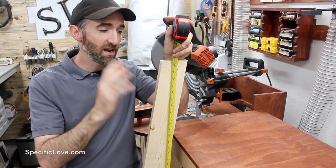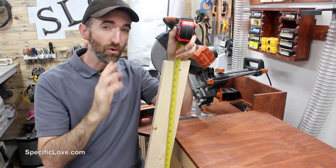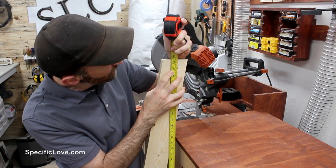Even though these are cut at an angle, if you measure from one end of the board to the other it would measure a little over 59 inches. But when you have it angled at the position where you want it, it's going to be roughly 58 and a half inches.